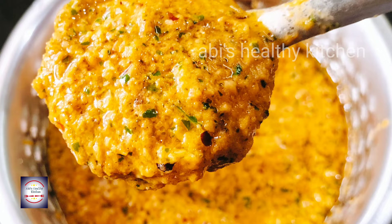This chutney uses very simple ingredients and it is a very tasty dish. How do you make this chutney? It is a good dish.